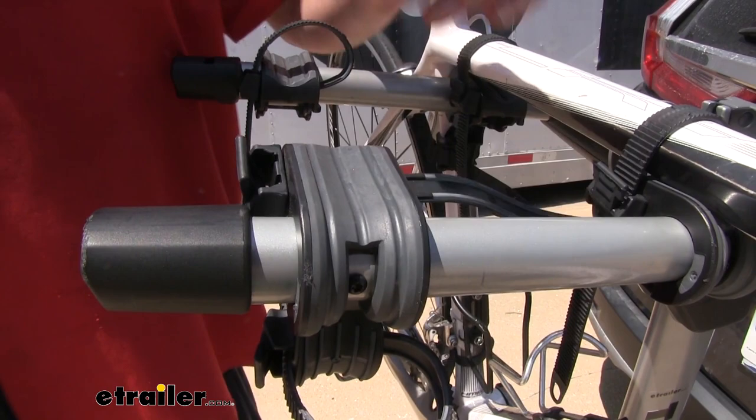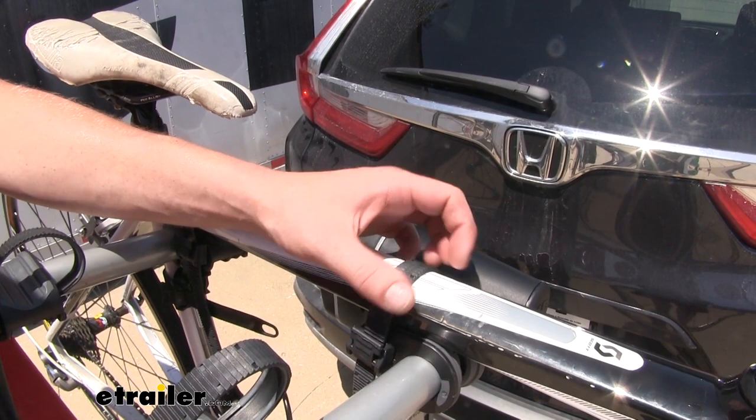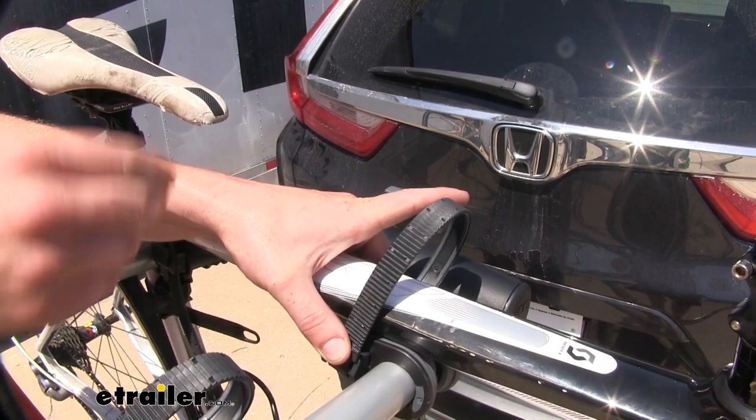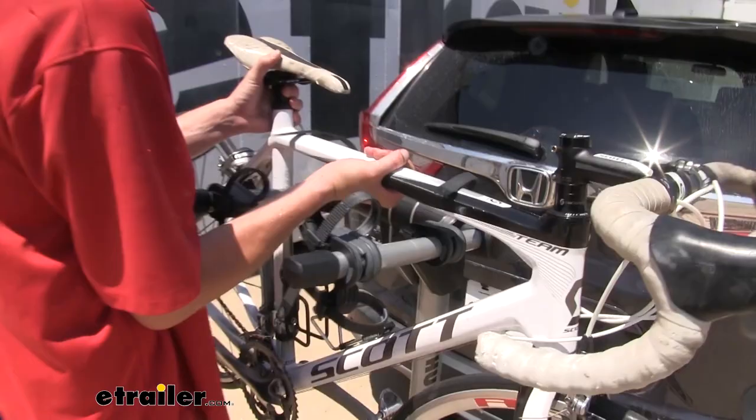Your bike is held in place using the cam buckle straps. When you're ready to use it, simply set your bike in place on the cradles, put your straps over, and pull them nice and tight. When you're ready to take your bike off, simply push in on the lever, pull your cam buckle straps out of the way, and then your bike can be lifted off. You're now ready to go hit the trail.